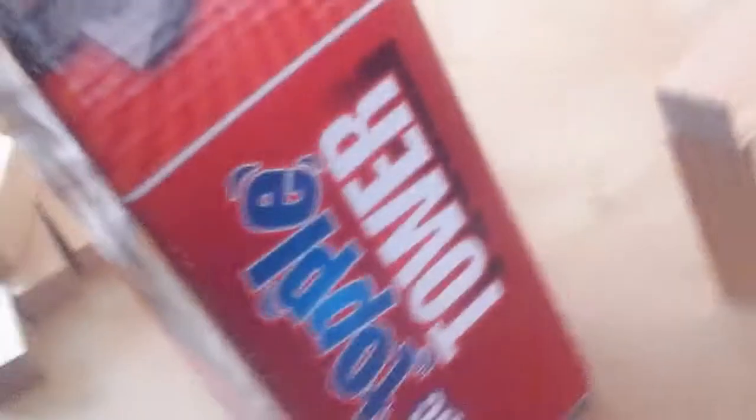Okay, here we go. What you do is, first of all, you go out to your local store where they sell toys and you buy yourself a Topple Tower, or more commonly known as the board game Jenga.